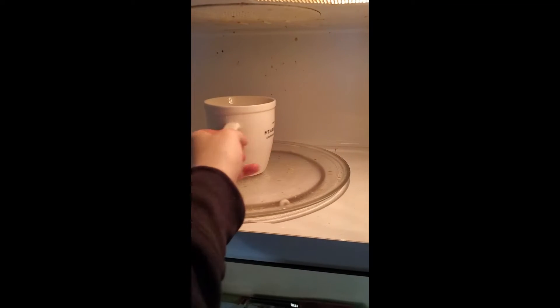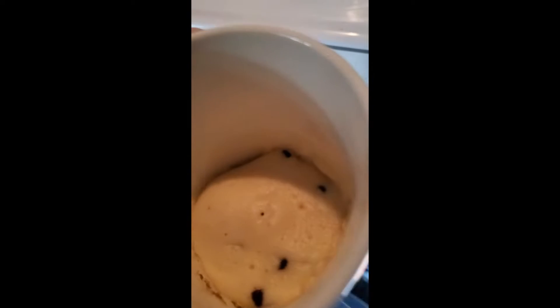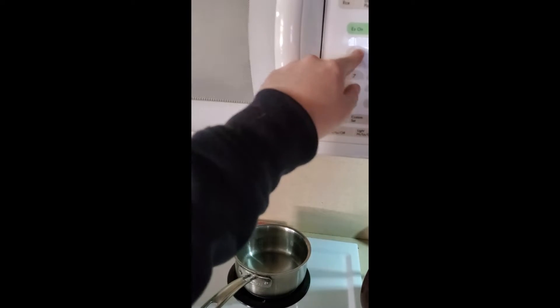Okay, let's see the results. That is hot. And... oh, it's like almost a cake. It's like actually almost there. It looks a little doughy. That's actually not bad. Let's give it like maybe an extra 15 seconds.